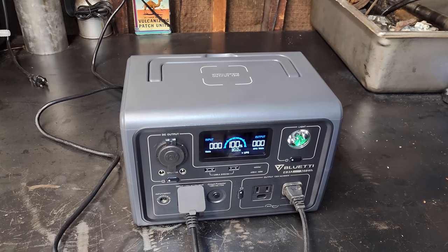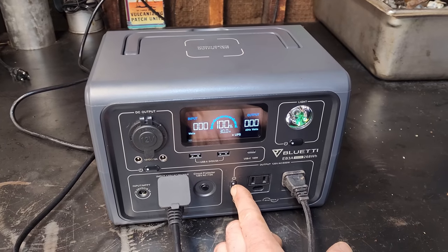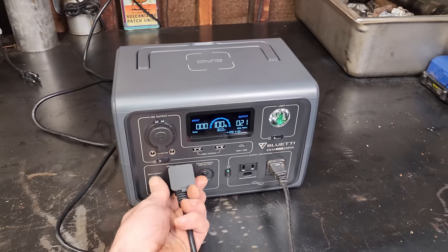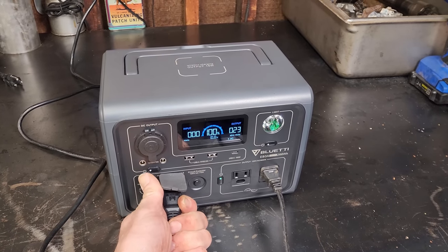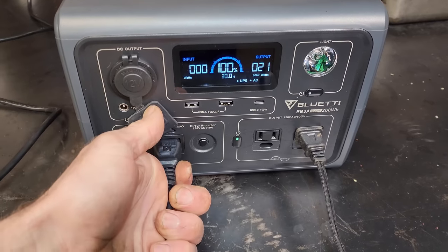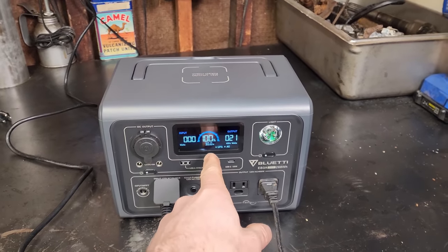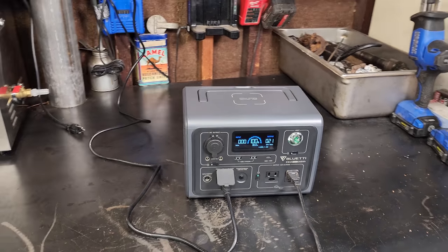Now let's try out the uninterrupted power source. I have a light plugged in — powering it up. If we disconnect AC power from the wall, it doesn't change the output at all. I'll leave this overnight to make sure the AC outlets don't time out and the battery doesn't go down, then check back in the morning.